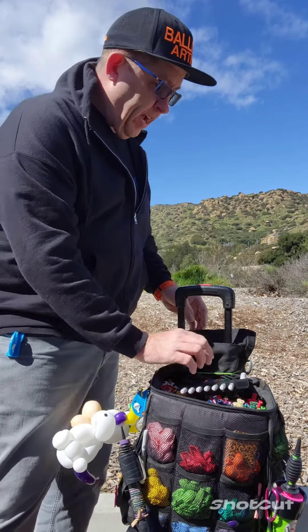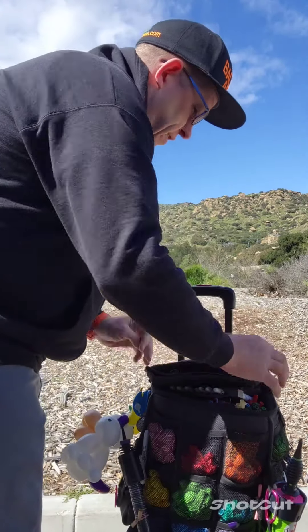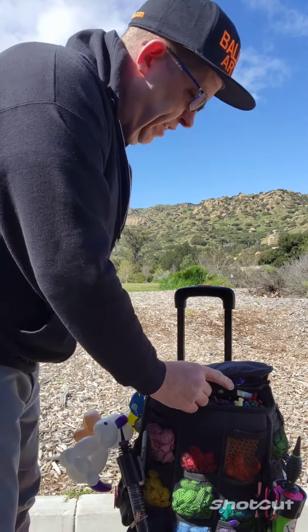Go ahead, put this back on down in here. Close it up. You're ready to go.